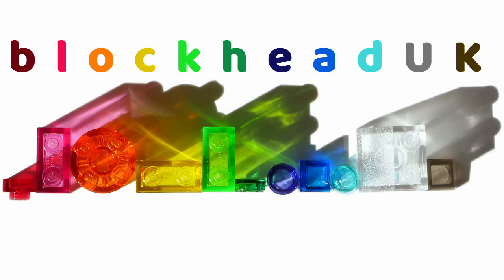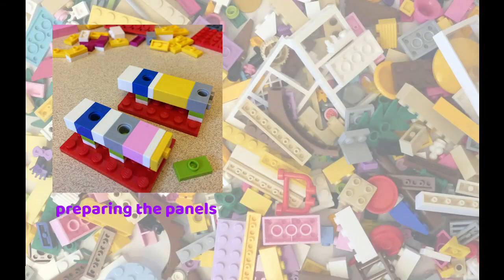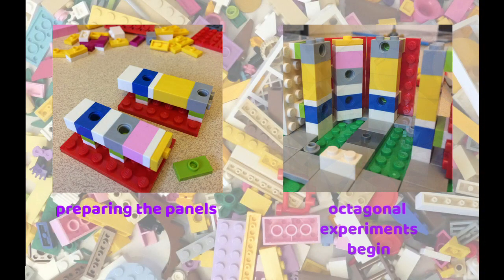Hello folks, Kaz here from Blockhead UK. Recently, YouTube friend Jacob from the Brick Bakery channel asked if I could explain my process when building some of these models, so here goes.